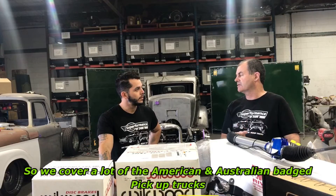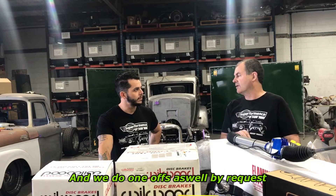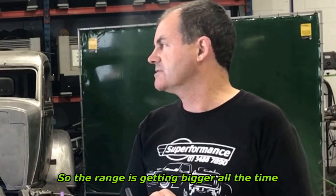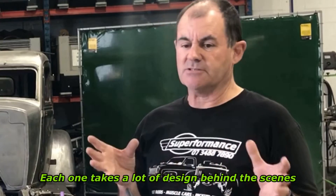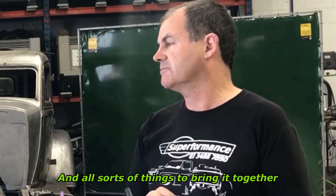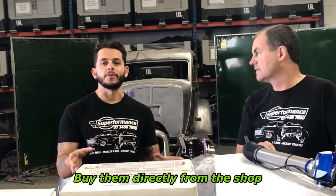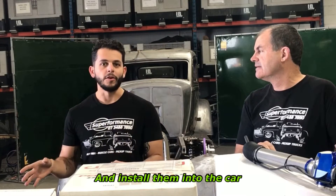We cover a lot of the American and Australian badge pickup trucks from Ford and Chevrolet, and a lot of the Australian classic cars from GMH and Ford. We also do one-offs by request, so the range is getting bigger all the time. Each one takes a lot of design behind the scenes, and then each one has to have custom racks and tables and all sorts of things to bring it together.